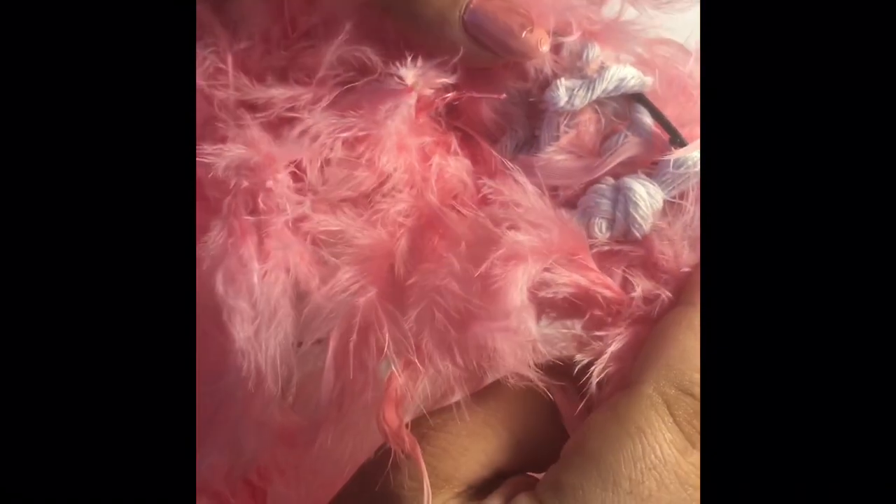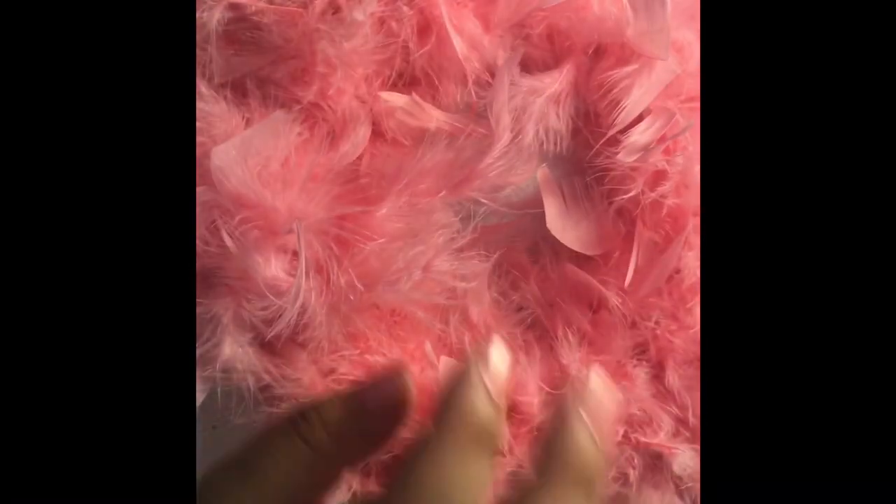That is it for the base of this wreath. I just applied glue where I started, wrapped it around, and applied glue at the end also. Basically all I'm gluing down are these strings that come on the boas — that's all that I'm gluing down, so the rest of this is just wrapped. This is what you're left with, and guys don't forget this is a mini wreath.